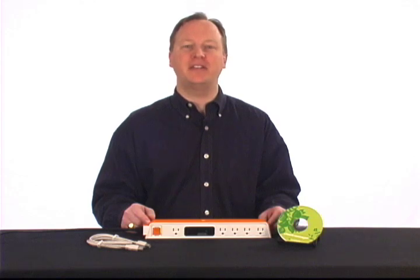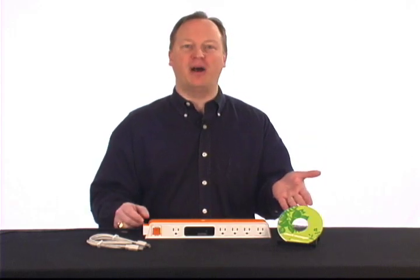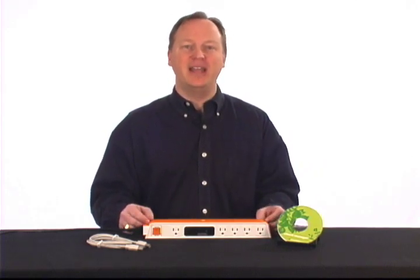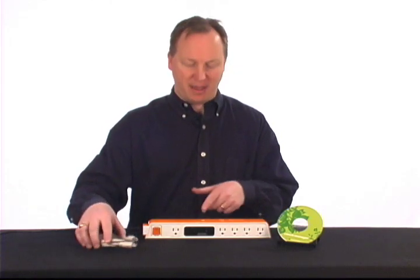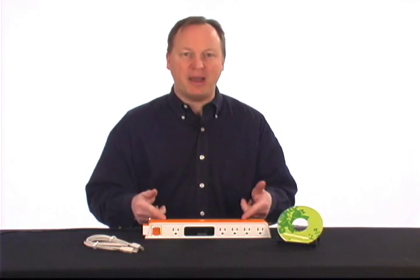Let's begin by identifying all of the contents that should have come in the CheckTap package. First, there's the CheckTap CD-ROM — you probably already took it out, that's why you're able to watch this video. Next is the USB cable, which you'll need to connect the CheckTap to your PC. Last but not least is the CheckTap power strip itself.